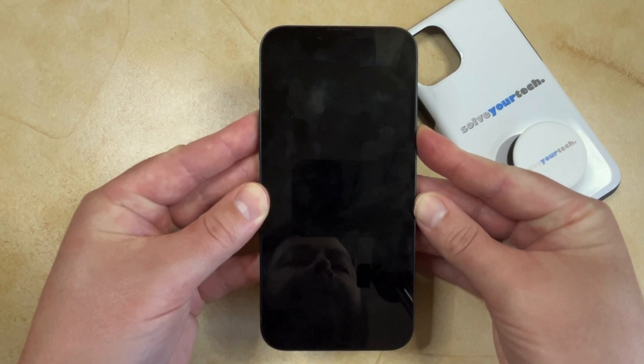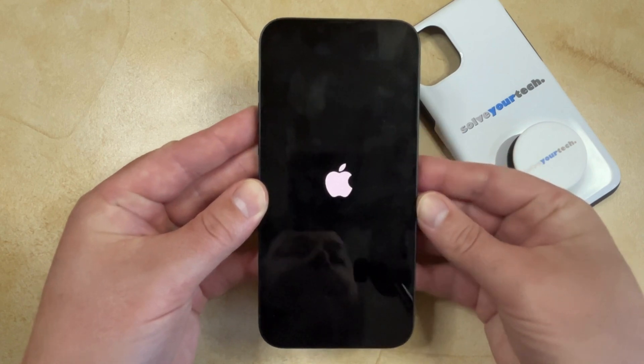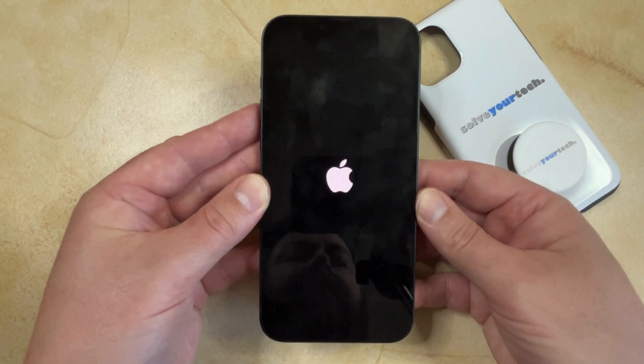After a few seconds, the phone turns off. Make sure to keep holding the Power button down until you see that white Apple logo, at which point you can release it, and then your phone will continue rebooting and you'll be able to sign back into it.